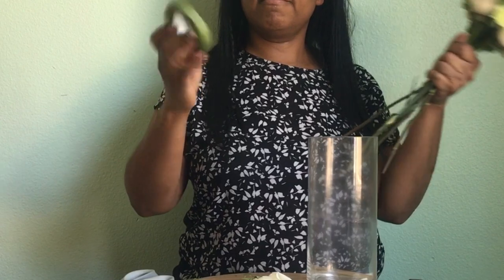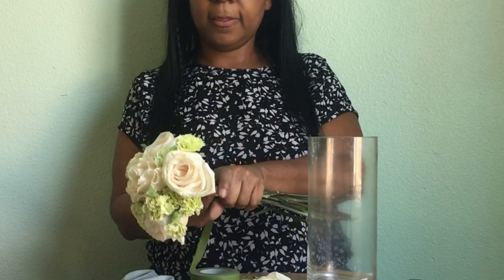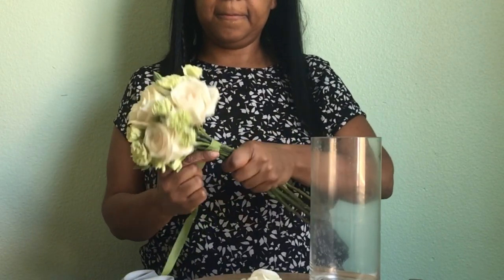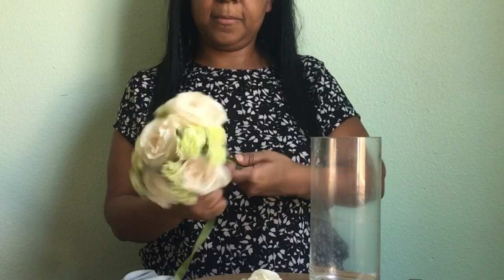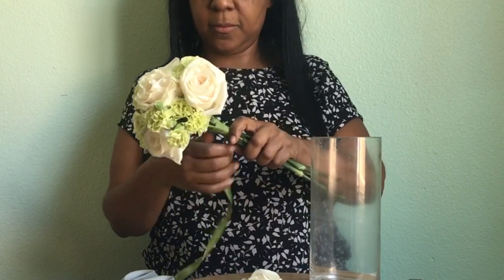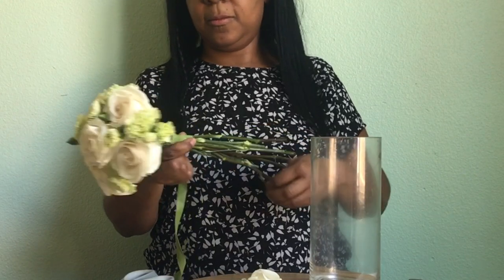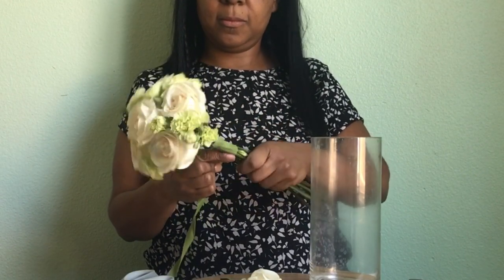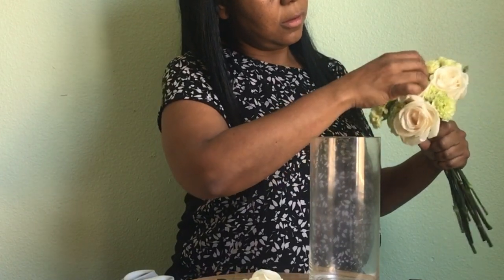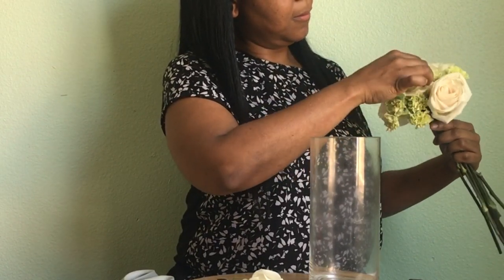Beautiful. Now I'm going to take the floral wax tape — when you pull it tightly, it kind of gets sticky, the wax in it makes it stick — and I'm just going to roll it around. I hope you noticed how I was holding the roses when I was placing them: my hand was cupped around it and my finger was doing all the opening and closing to grab each flower. Even though it's wrapped with the tape, I can still adjust — bring a flower up or down. It's easy to still adjust when you wrap with the floral tape.